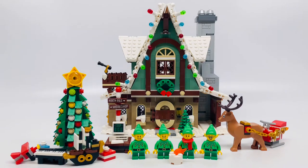Hello, Justin Mom here and today I'm reviewing LEGO Creator Elf Clubhouse set number 10275. It has 1,197 pieces and costs $100.